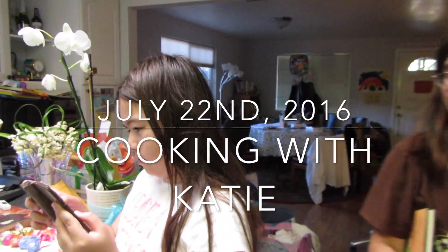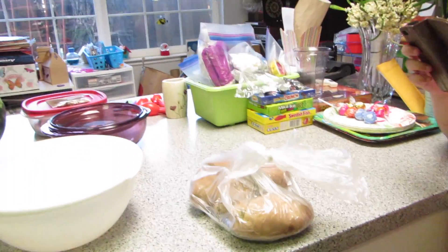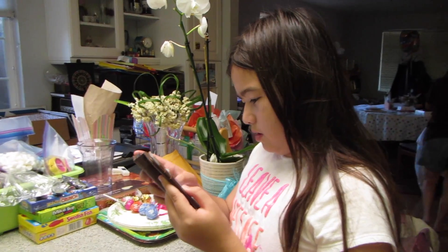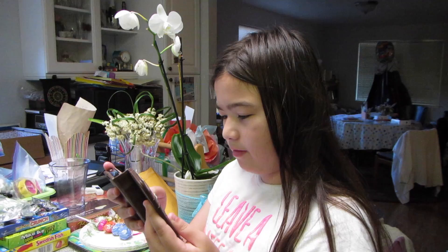Alrighty guys, we are going to cook some homemade french fries. Chef John's perfect fries — must be five stars. So we've got the ingredients from allrecipes.com. We've got the potatoes here, we've got the seasoning right here.